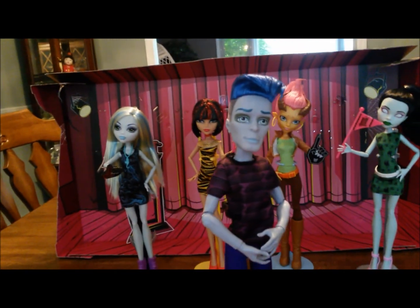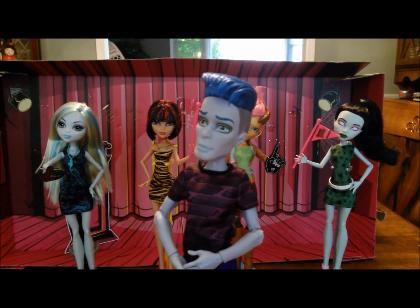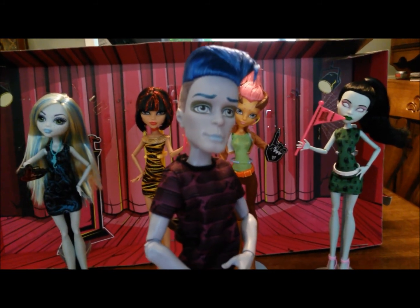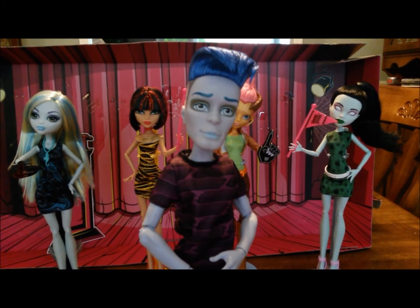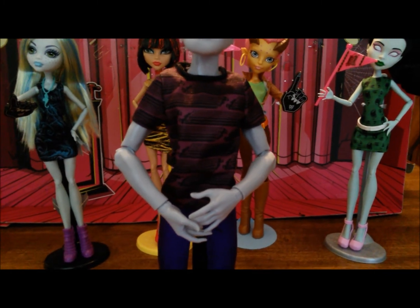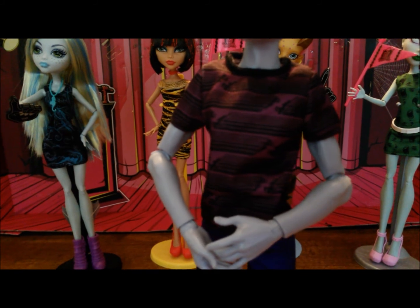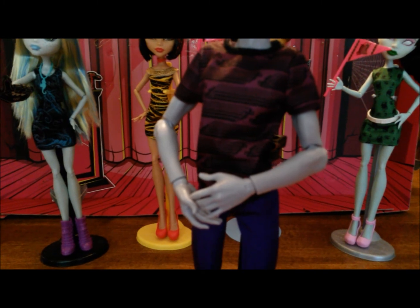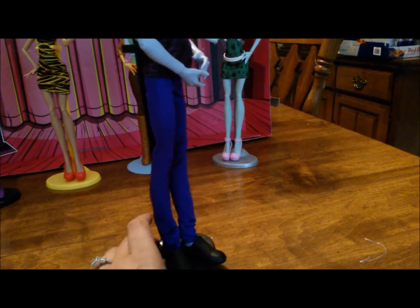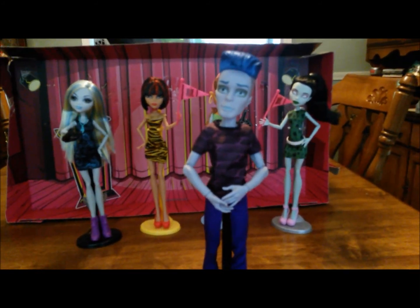Let's start with our President, Slow Mo. This Slow Mo is slightly different than the Ghoul Spirit Slow Mo — his hair is done in a gelled-over wave type style, and his eyebrows and lips have also gotten a remake, making him look a little more like his webisode character. He's dressed in a purple top with a running man decal on it, which is funny since Slow Mo is so slow. He comes in purple pants and black loafer-style shoes. He's the only doll in the group that doesn't come with either a fan finger or a Monster High flag.